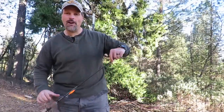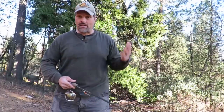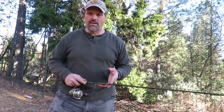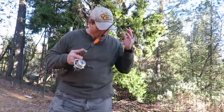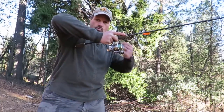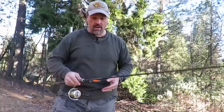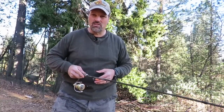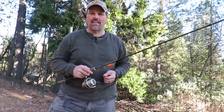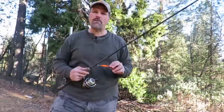A couple more points on presentation. Once you've made a cast, keep yourself in a body position to set the hook at all times. The strike might not come until your 20th cast when you're thinking about giving up — that's exactly when it's going to come. For me, setting the hook means sweep and reel — sweep the rod and reel simultaneously. A quick jerk hook set often doesn't work as well; sweeping and reeling loads up the spoon and drags it into their mouth.